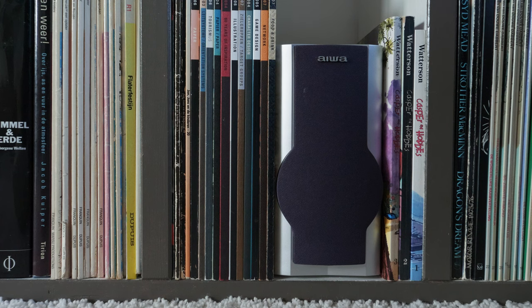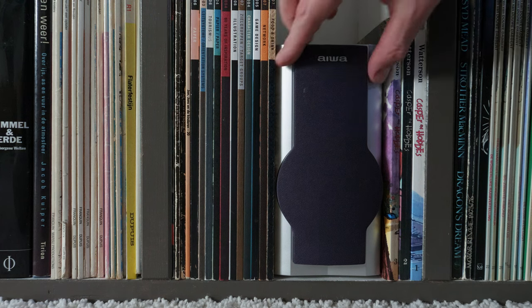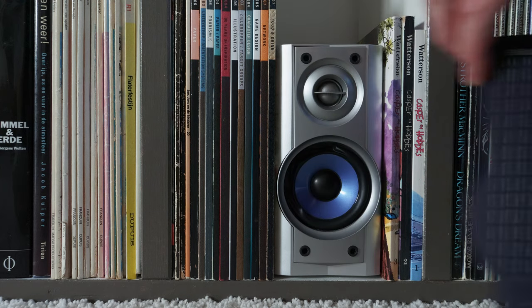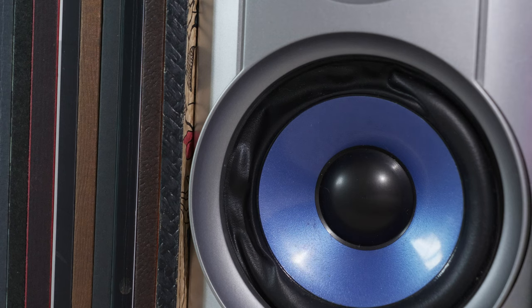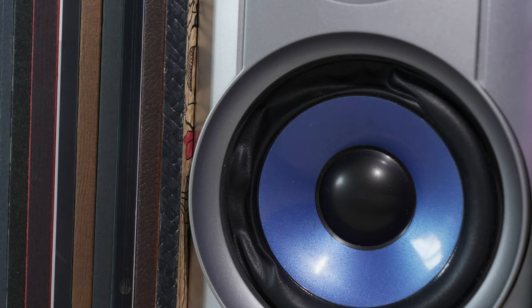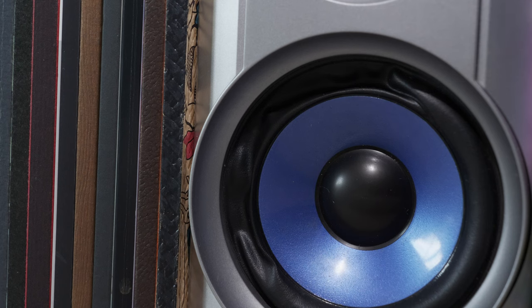As you can expect from a small set like this, it doesn't sound very great, which may also have to do a little bit with the speakers that are deformed. Maybe it was played too loud or maybe it's just degrading from age.